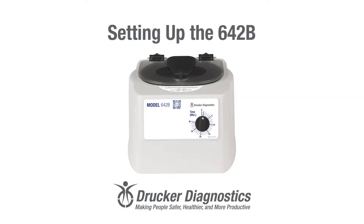Hi, I'm Dawn with Drucker Diagnostics, and today we're going to set up our new 642B centrifuge.